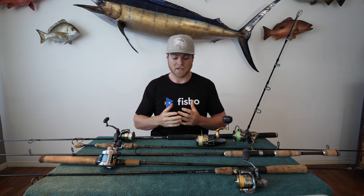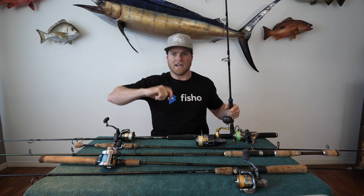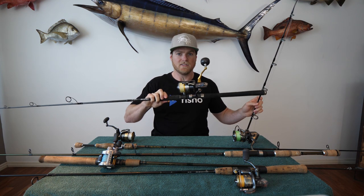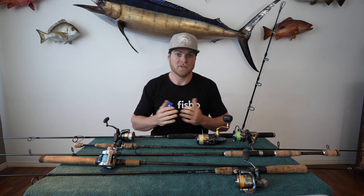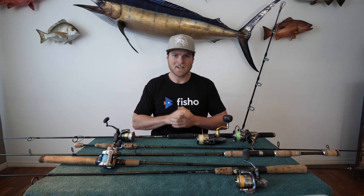One thing to consider when choosing an outfit for soft plastics is your target species and how you're going to fish it. If you're doing a lot of casting, you don't want a super heavy rod you have to hang off all day — your arm will get tired and you won't perform the same actions as you would with a lighter combo, especially if you don't need the strength of that heavier rod. Lighter rods and reels you can fish with all day, still get a nice light tip to impart action on the plastic. Aside from that, it's personal preference — fish what you're comfortable with and what suits the conditions and fish in your local area. Get out there, choose an outfit, get it tailored to how you like it, and do some fishing. Have a good one guys, catch you next time.